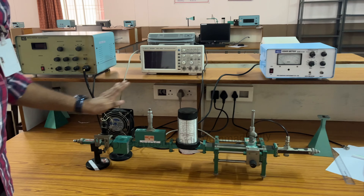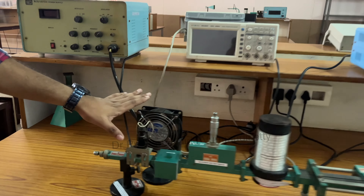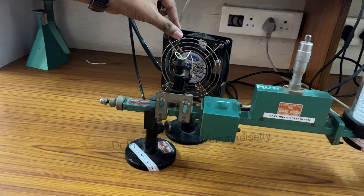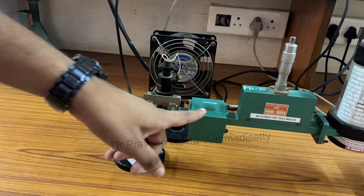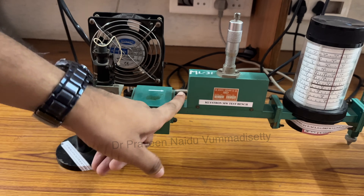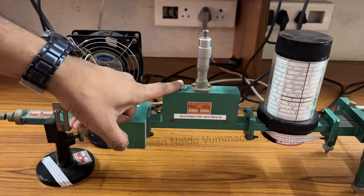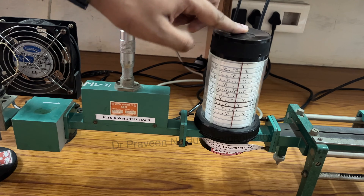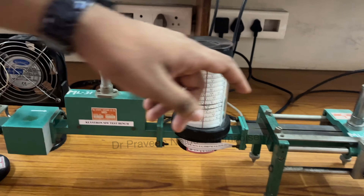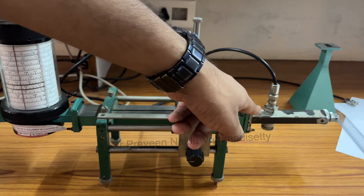This is a microwave bench setup, consisting of a Klystron oscillator. This is a cooling fan, and this is an isolator. The isolator is used for having zero reflected power towards the source. This one is a variable attenuator, this one is a frequency meter where we can measure the frequency we are working at, and this one is a slotted section with a detector mount.